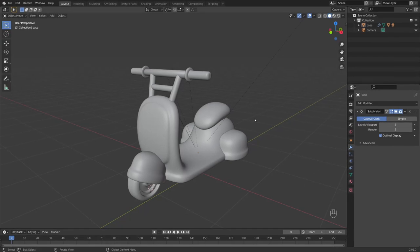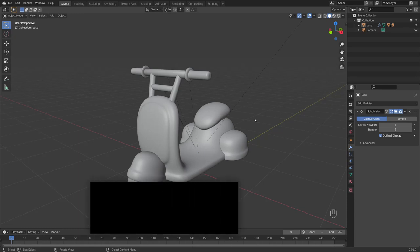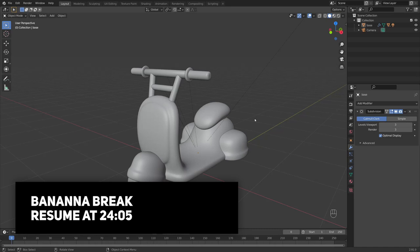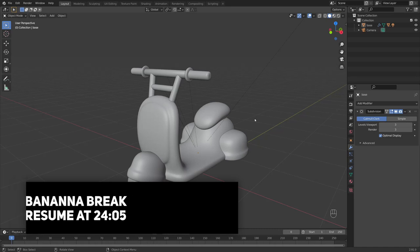It looks like we've only got one more part to do today, and that's to build out the little light that goes on the front.